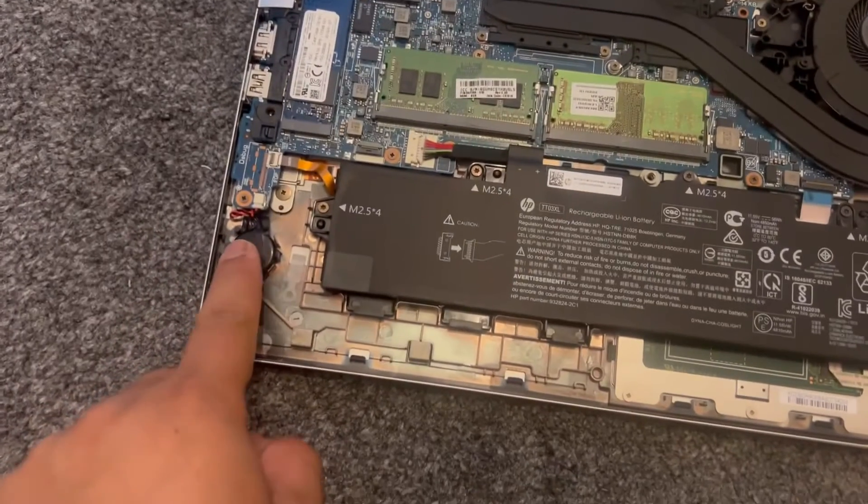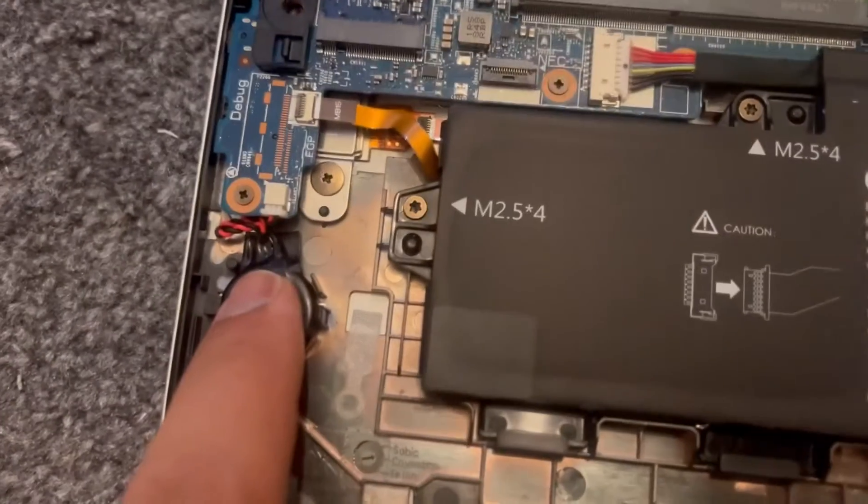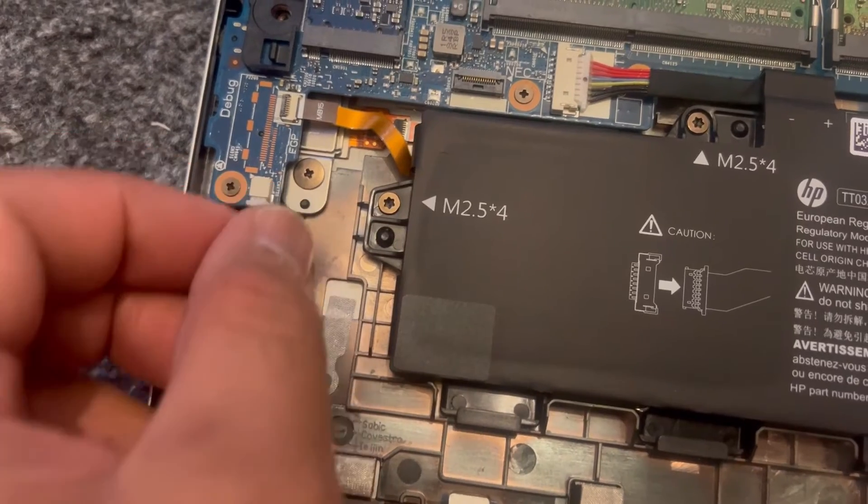To locate your CMOS battery, it's here. If you want to reset it or replace it, you just pull it out from here, just like this.